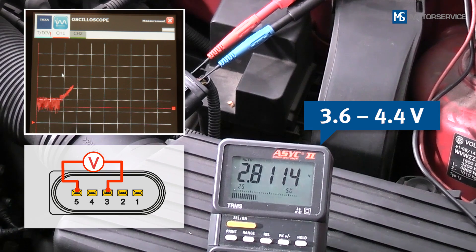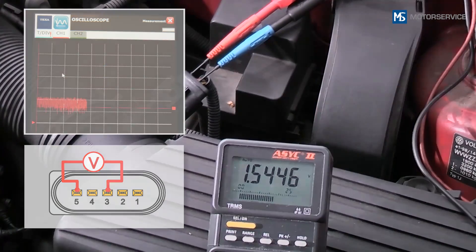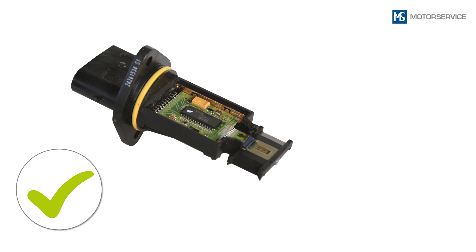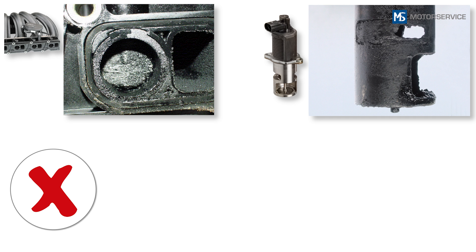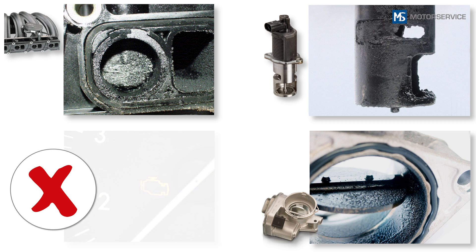An oscilloscope is more suitable for this measurement, as it reacts less sluggishly than the multimeter display. If the measured values have been reached, the air mass sensor is OK and another area must be investigated for the fault. This could be, for example, impurities in the intake air, soiled or incorrect air filters, or leakages in the intake air system. In addition, stuck intake manifold flaps, stuck EGR valves or deposits on the throttle valve can cause the signal from an intact air mass sensor to deviate from the calculated set point value and so cause an entry in the fault code memory.